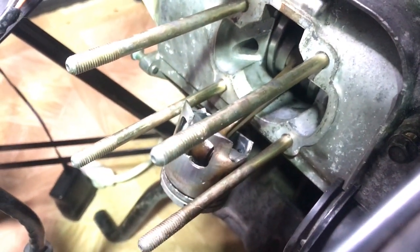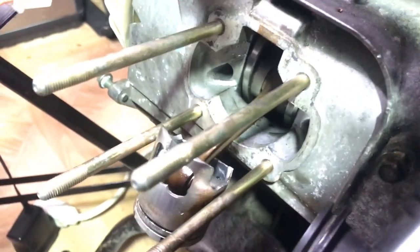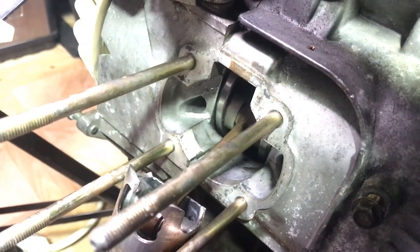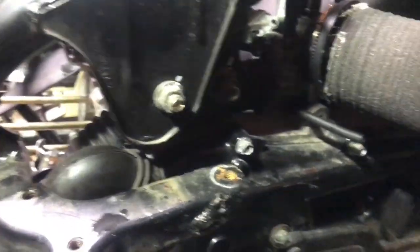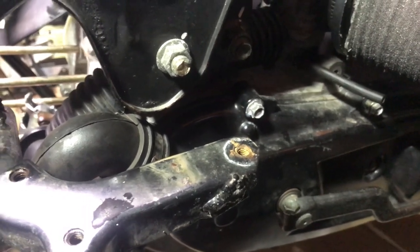I did a little bit of Google researching and I read that on occasion, if the piece is small enough, sometimes it gets disintegrated and turns into dust or gets pushed out of the exhaust port. There's only one way to find out and that's taking out the crankcase, opening it up, and then taking out the crankshaft.